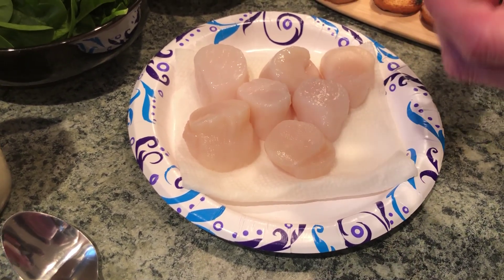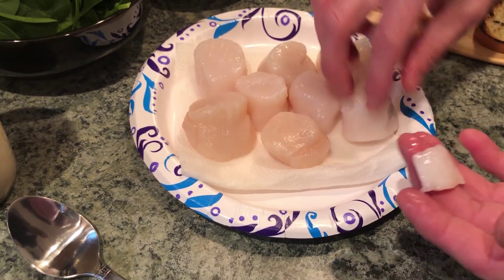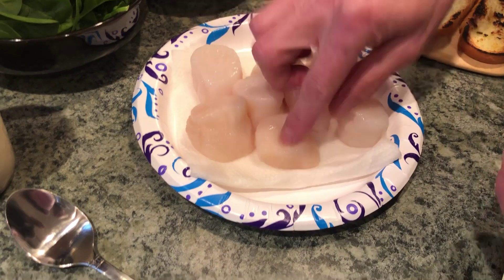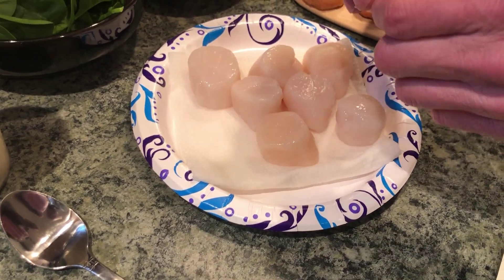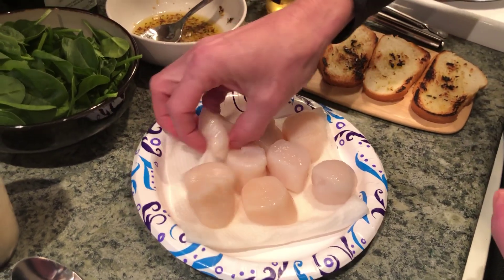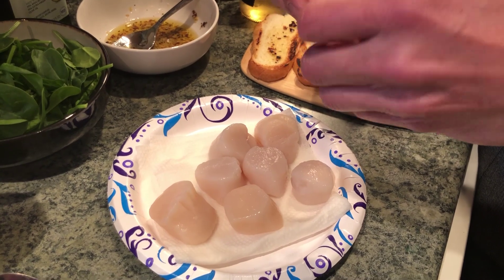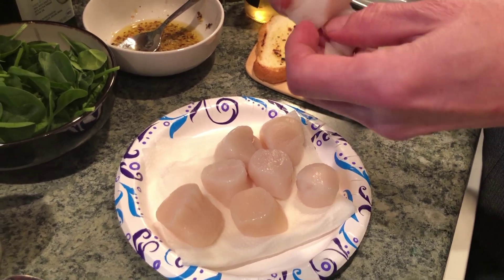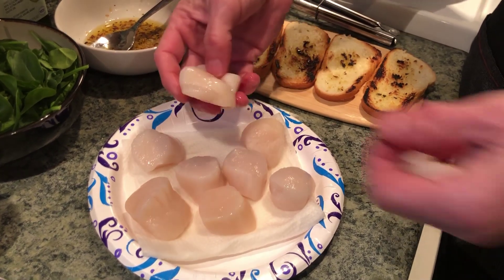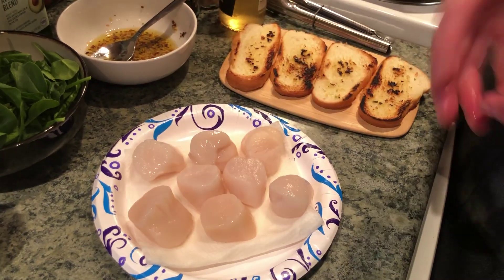This is a no-foot scallop, and this is a foot — can you see the foot? Oh yeah. So what you've got to do is take that off and discard it. I left another one on so you could see. You have to remove the feet on scallops — it's one of the very important parts of cooking. It's just where the scallop attaches to the shell.